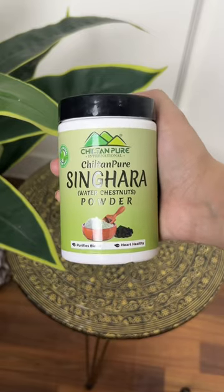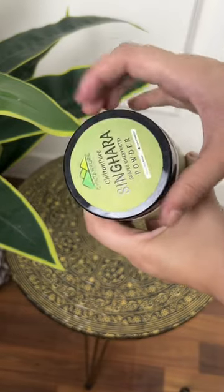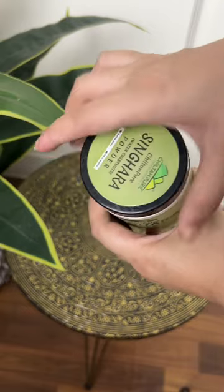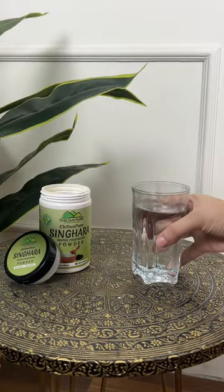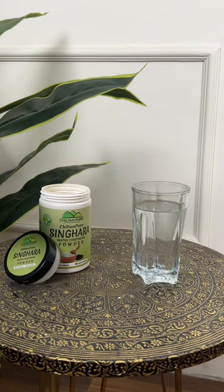Let's talk about this singhara powder by Chiltan Pure, also known as water chestnuts. It is a heart-friendly powder — a low cholesterol food that acts as a coolant, cures jaundice, purifies blood, and relieves indigestion and nausea.